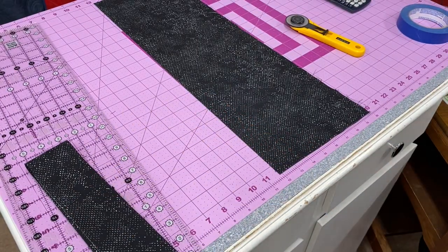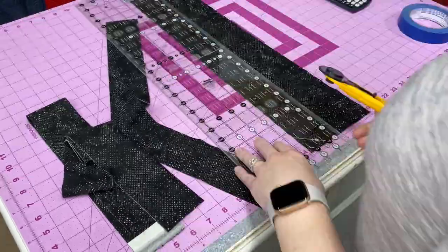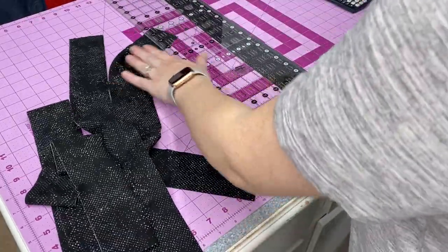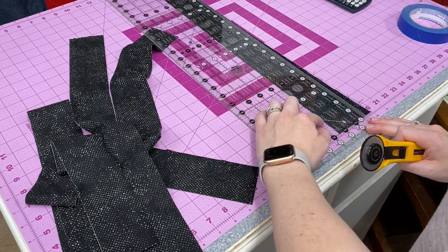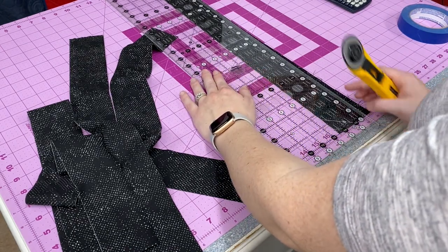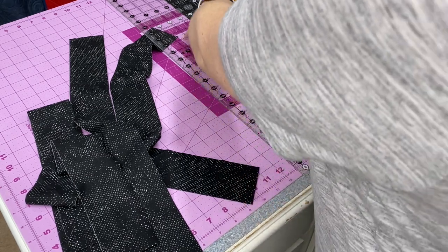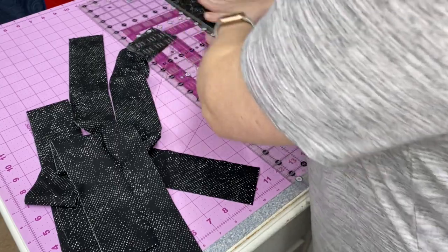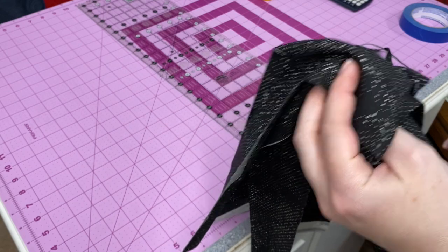I'm going to finish cutting the remaining strips. In my last strip, I line up the solid line on the fold, then line up that half-inch mark all the way up, cutting the length of my hand each time so I know I'm holding that ruler secure. And that is all the strips I need for my binding.